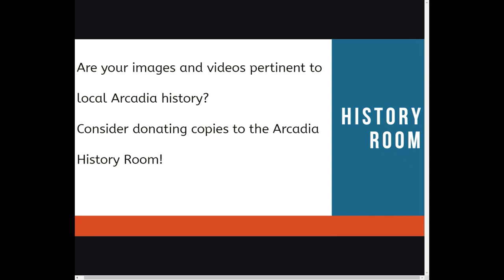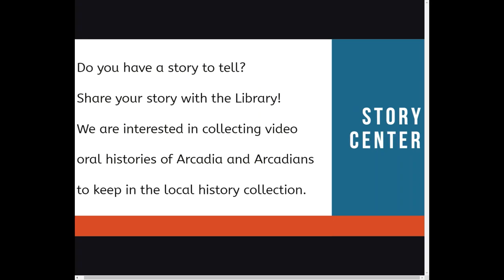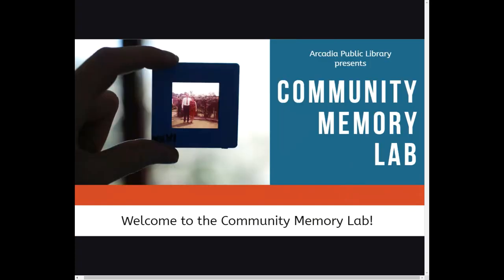Two last things. If your images and videos are pertinent to local Arcadia history, consider donating copies to the Arcadia History Room. Please contact our local history librarian at that same appointment number. Also, if you have a story to tell, you can share it with the library — we are interested in collecting video oral histories of Arcadia and Arcadians for our local history collection. Contact our local history librarian at 626-821-5569. Thank you for your interest in the Community Memory Lab. Staff will be available to answer questions, step-by-step guides have been created in both English and simplified Chinese, and video tutorials have been created as well. Happy digitizing!